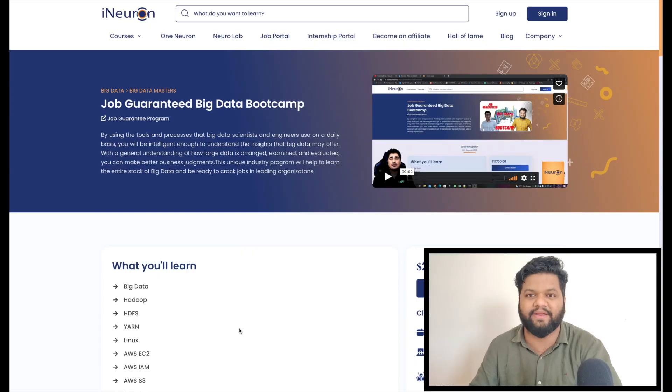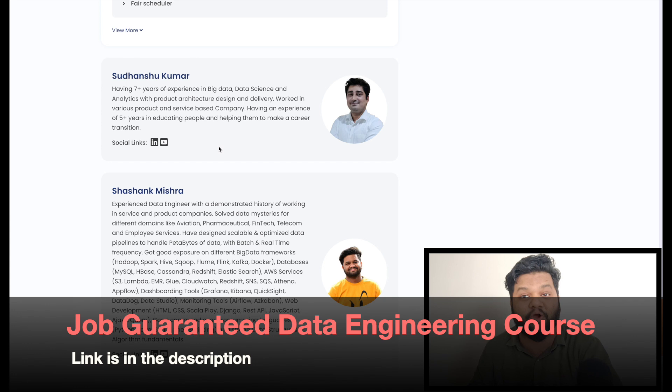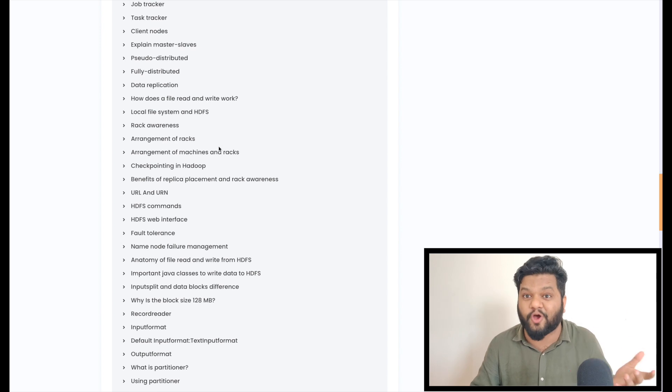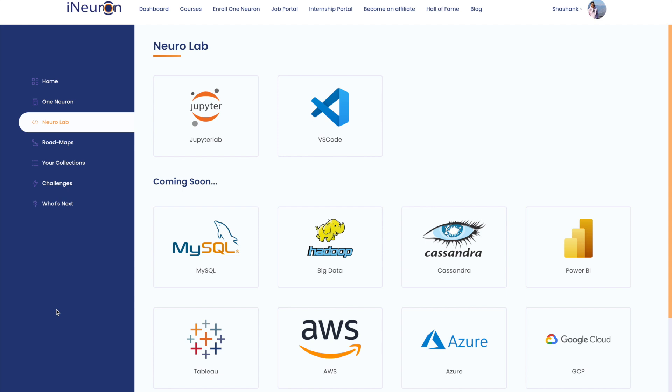Now let's come to the surprise part, which can definitely change the career of aspiring data engineers and other data professionals. You probably know about my job-guaranteed big data and data engineering bootcamp, which started in August itself. If you don't know about it, you can find the link in the description. I am teaching along with the founder of iNeuron and my co-mentor as well. It's a very extensive six-to-eight month program that can help you start your data engineering journey. And on public demand, we have added full access to a lab environment on the iNeuron platform.